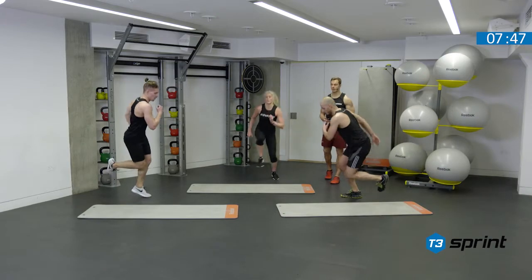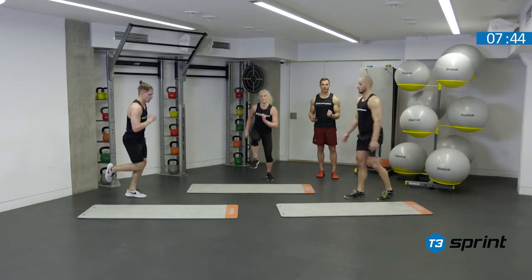Chest is high, powerful and reactive, quick on the floor. Imagine the ground is really hot.